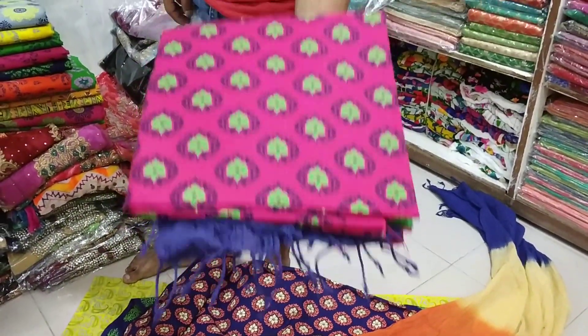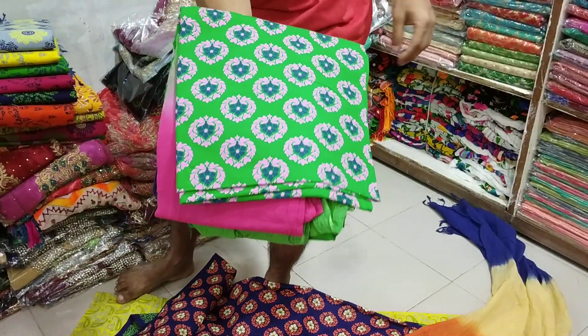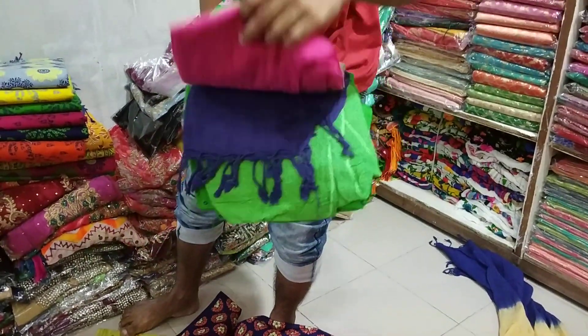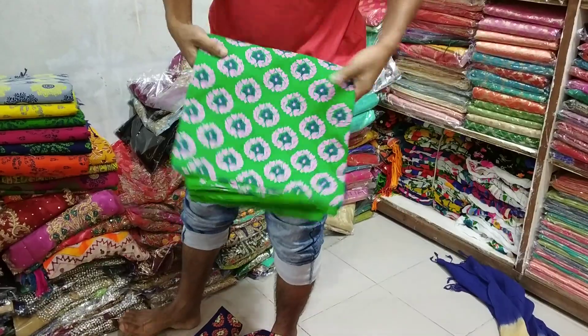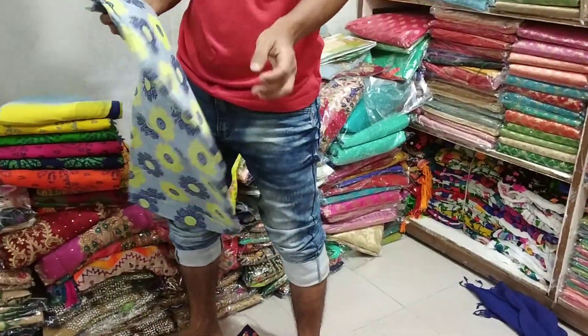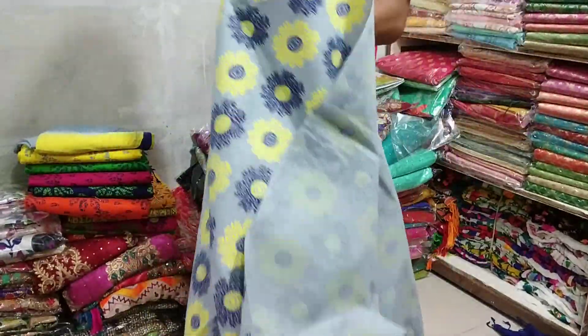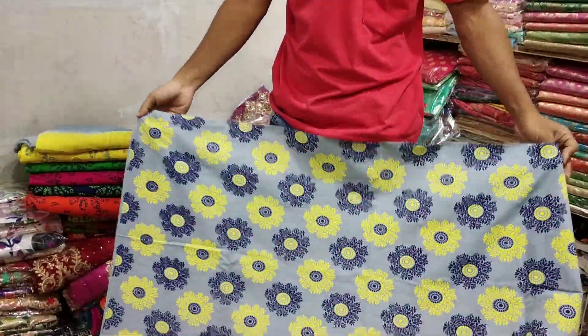This is a color. This is a blue color. This is a green color — very nice. The first color is green. This is a brown color. This is an orange color. This is a flower style. It's very nice and beautiful.